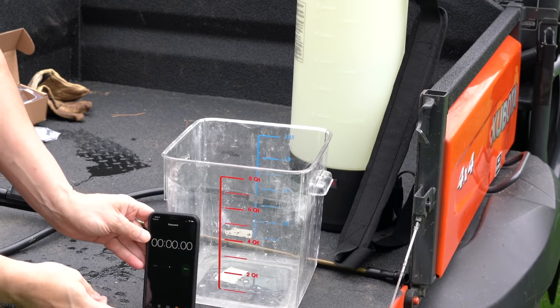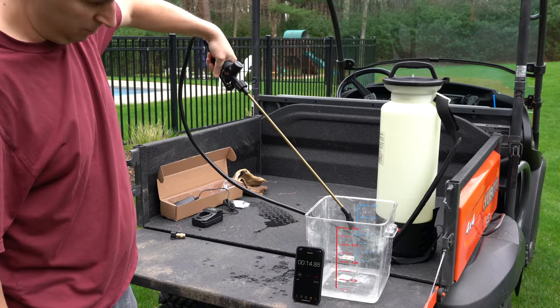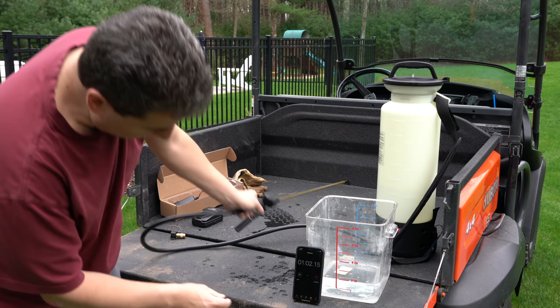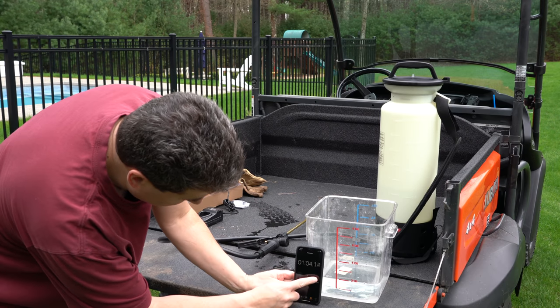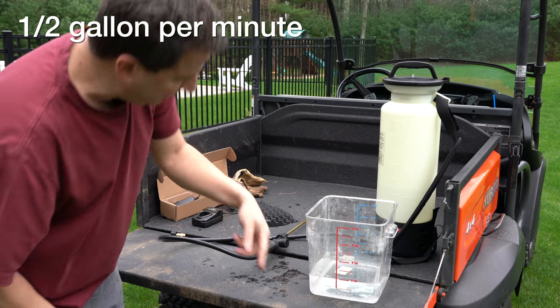Here I wanted to test the output of the pump, so I removed the nozzle, set a timer for one minute, and measured how much solution I could pump through in 60 seconds. I stopped it at a minute and we're almost exactly two quarts.